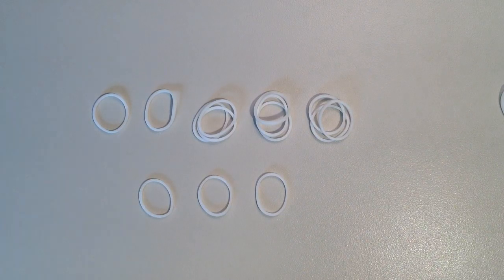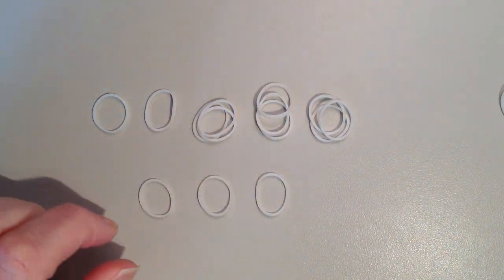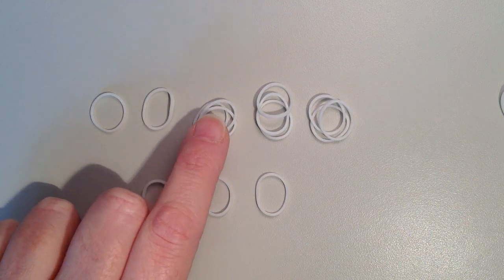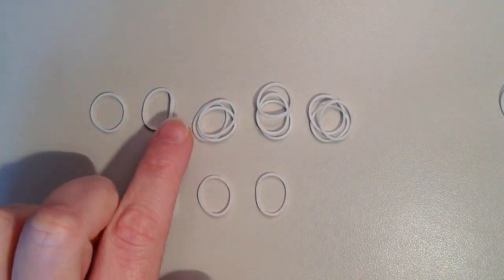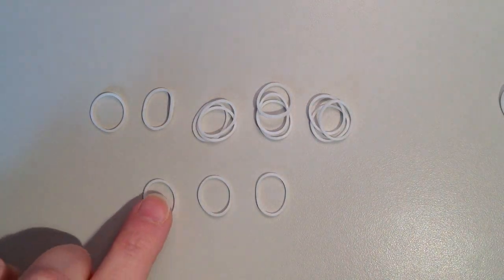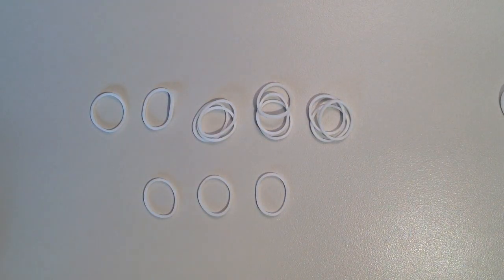For row six you're going to need a total of 14 white rubber bands. You're going to do two single crochets, then three puff stitches with three rubber bands for each pile, and then three single crochets. If you've made my Easter puff basket, it's a very similar stitch.